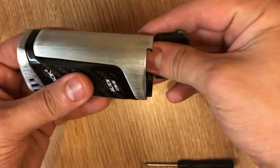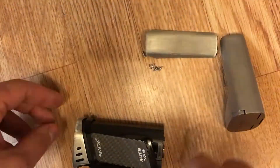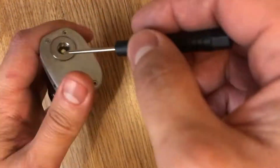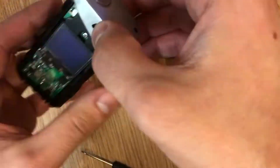You need a Torx 6 screwdriver, and I use 240 grit sandpaper to give it a brushed look. Remember when you sand it, do it all in one direction to give it that brushed look.